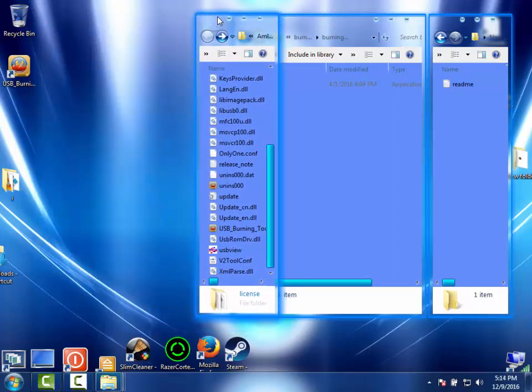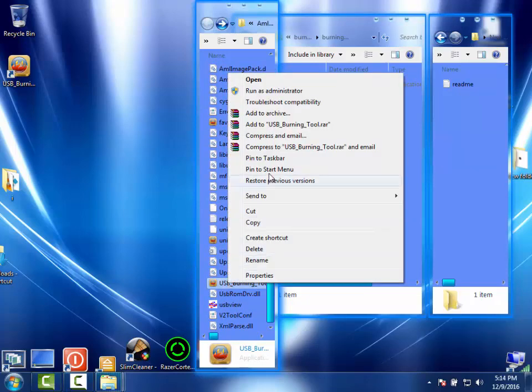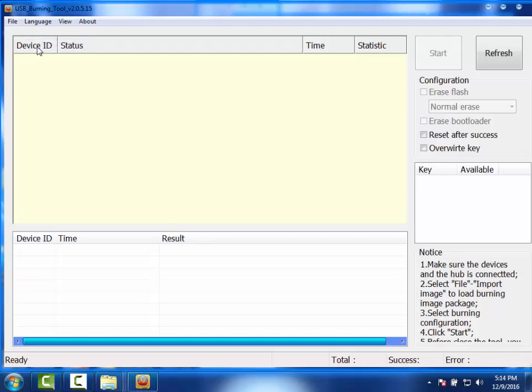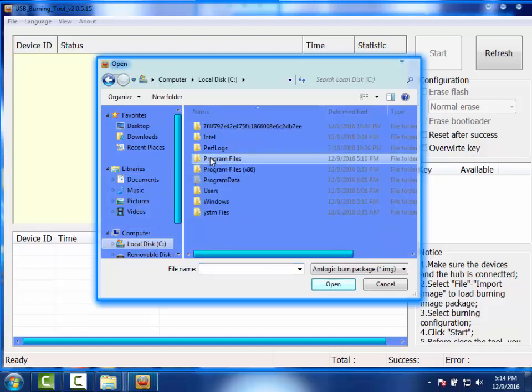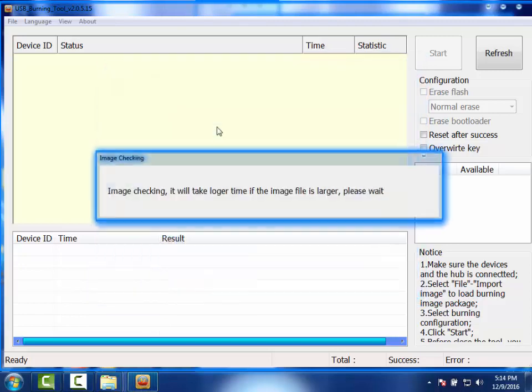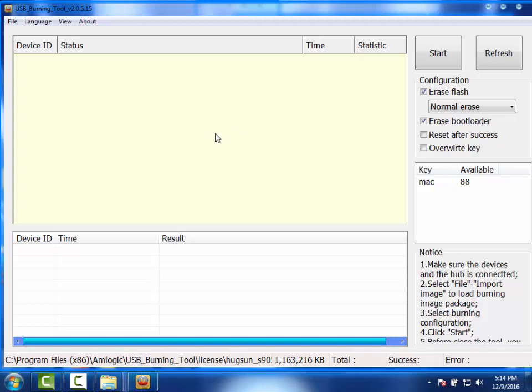Now we have all the files we need. Our device is not connected at the moment. Go ahead and start the software — the device is not connected. Don't have the device connected when you start the software. Go ahead and click right there, select English. Now we want to load our ROM, our firmware. It doesn't know where it's at but we know where it's at — the folder we made. It's got to be in that folder with the other file. It checked the file. We loaded our ROM, our firmware is loaded. Go ahead and hit Start. Our device is still not connected.